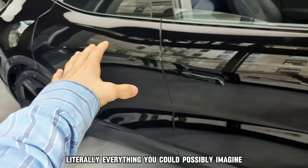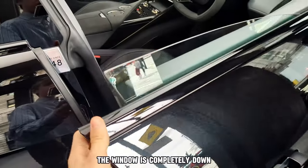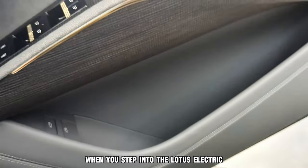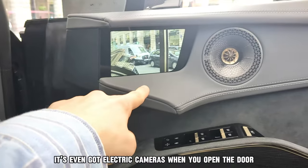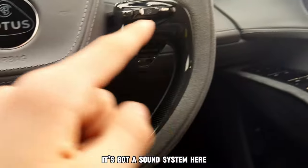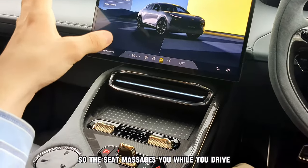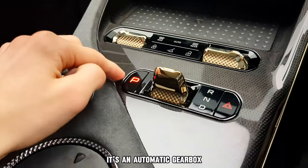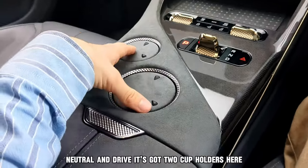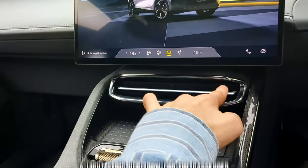They have made it for literally everything you could possibly imagine. And if you go inside here, the window is completely down and there are acceleration pedals — a really nice finish when you step into the Lotus Elite tray. It's even got electric cameras when you open the door, a sound system, and the seat massages you while you drive. It's an automatic gearbox — we're currently in park.